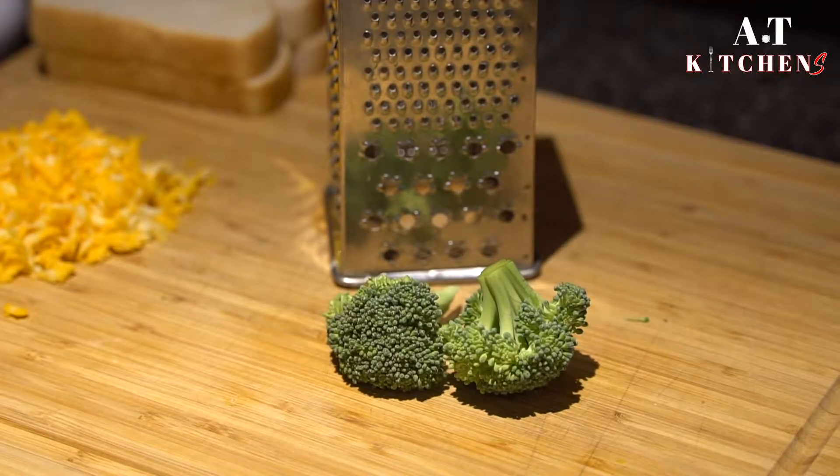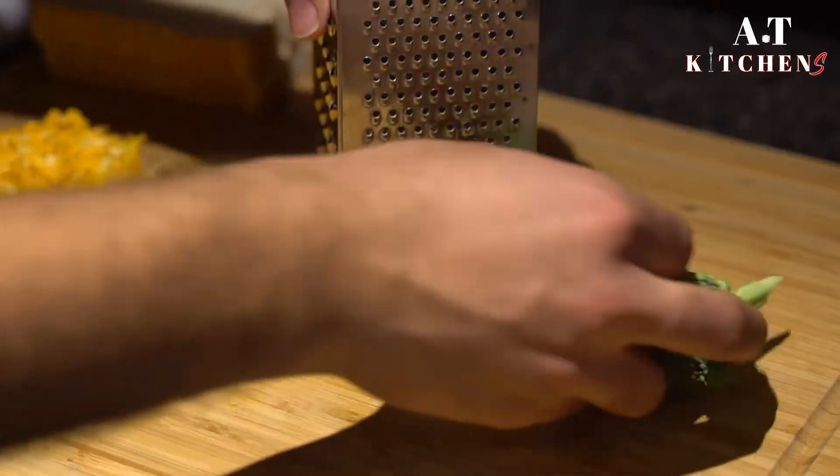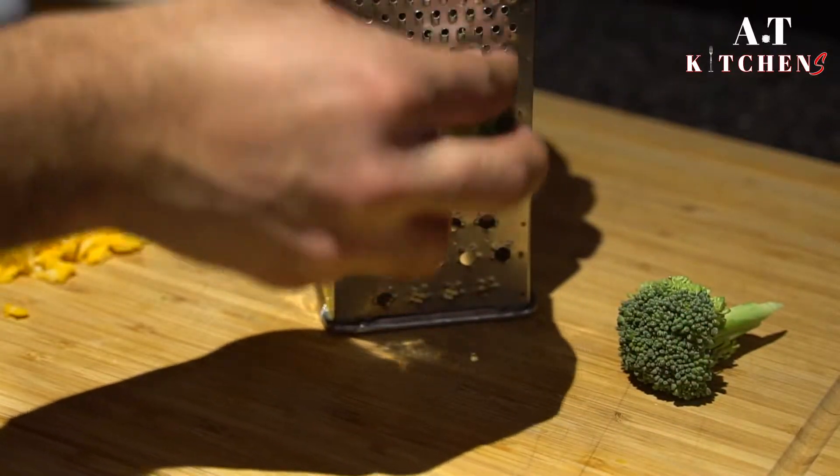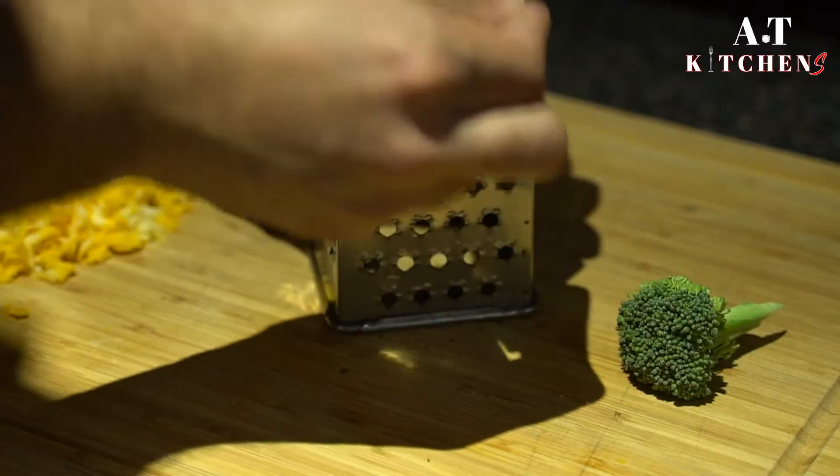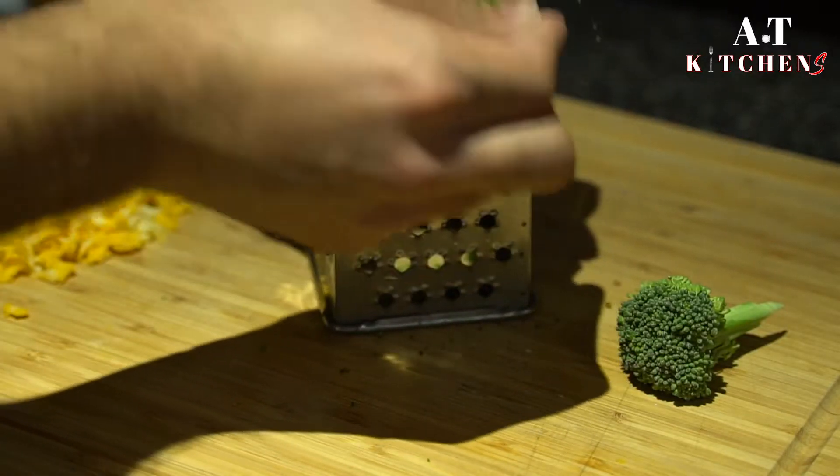Welcome to AT Kitchens. In this episode we are making a broccoli crusted ham and cheese sandwich. It is going to be a quick and easy one, so let's jump right in. First of all, we are going to shred some broccoli.